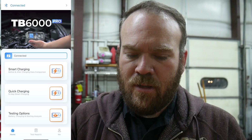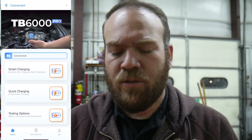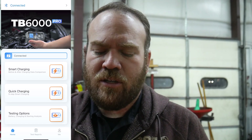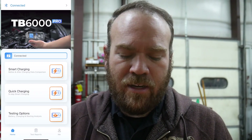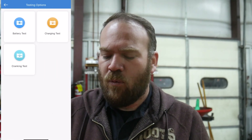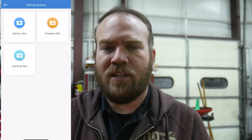On our phone we're going to click on the TB6000 Pro app — we're already connected via Bluetooth. I've already set this up ahead of time and connected both chargers to my phone. Up at the screen where it says Bluetooth connected there's a little arrow; if I click that I can switch back and forth between the two battery chargers. I'll stay on the one we're on now. It says we are connected. I'm going to go to the testing options and show you — we'll go to battery test.